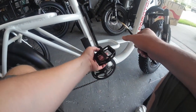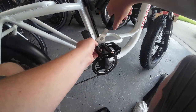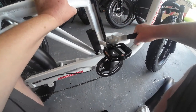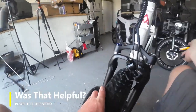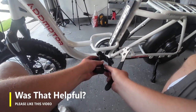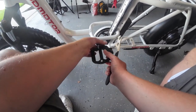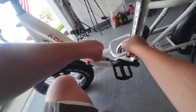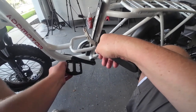Alright guys, you always put your pedals on spinning them towards the front of the bike. They do have reverse threads from one side to the other. Now on the other side — again spinning towards the front of the bike, which is a reverse thread. I do like that they are metal pedals, so that is good.